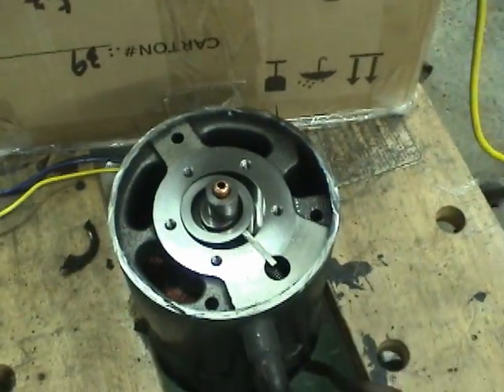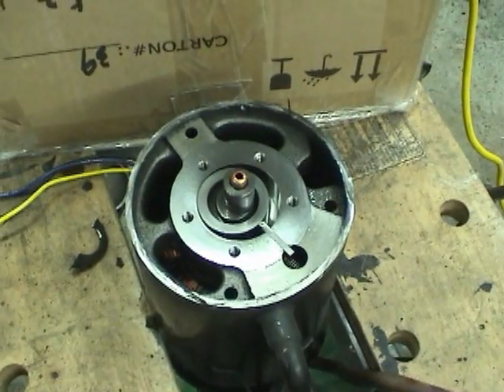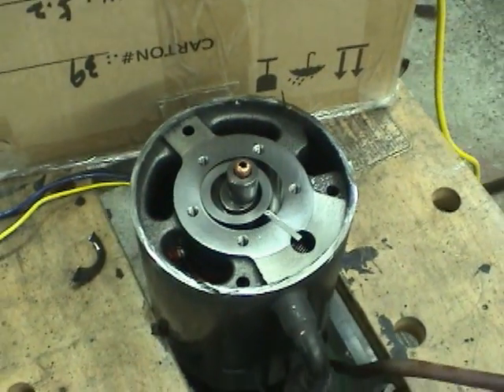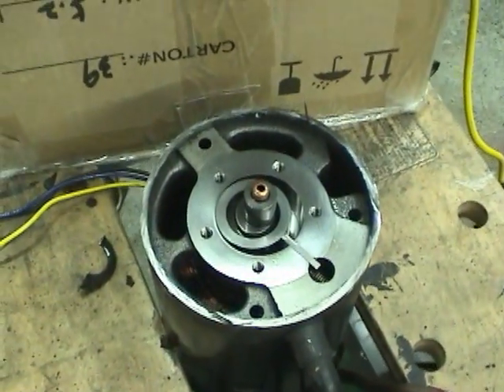Hi guys, David here. What I've got here is a rotary refrigeration compressor out of a 5,000 BTU window air conditioner. I'm going to try to answer a question that some people had about these compressors and why they don't pump much air when there's no back pressure.